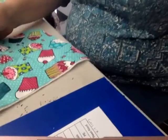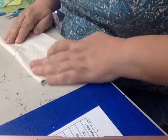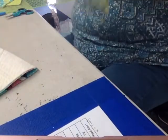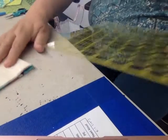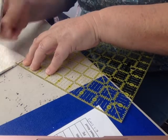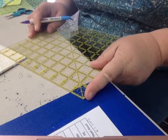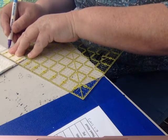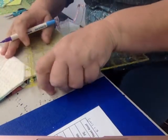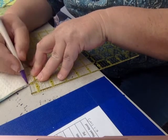I fold my square — that I crisscrossed with stitches — in half, and in each of these triangles I'm going to make a dart. I take my ruler and measure one inch up, put a little line there, then two inches over and put a little dot right there on the edge. Now I'm going to connect those two pieces.